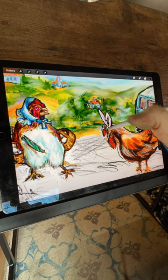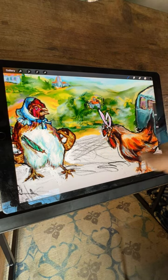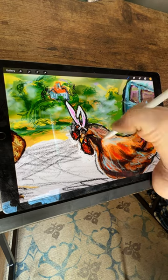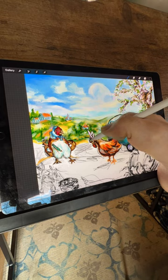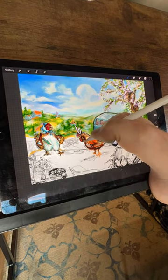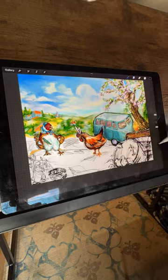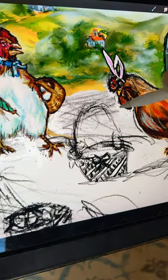Regrettably, some of the footage capturing the creation of Mother Hen's counterpart has been lost through the whims of digital fate. Nevertheless, allow me to introduce you to her festive companion, eagerly awaiting her return to camp with the rest of the family. This lively chicken exudes the spirit of the season, sporting whimsical bunny ears, a nod to the Easter festivities and the promise of new beginnings. It's a delightful touch, adding whimsiness to the scene, reminding us to embrace the joy and silliness inherent in celebrating life's simple pleasures.